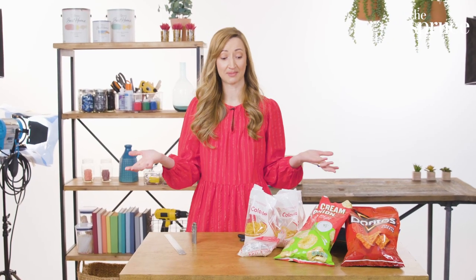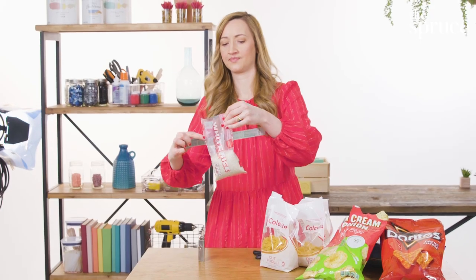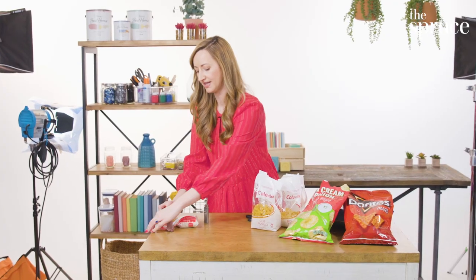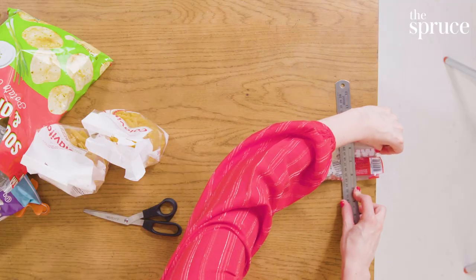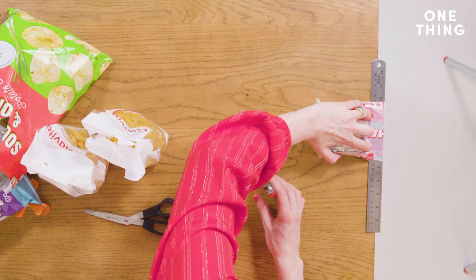It also works for things like bags of rice and pasta. You remove the excess air as best you can, place the ruler on the bag, push it towards the edge of the table, and then whip out your trusty lighter.